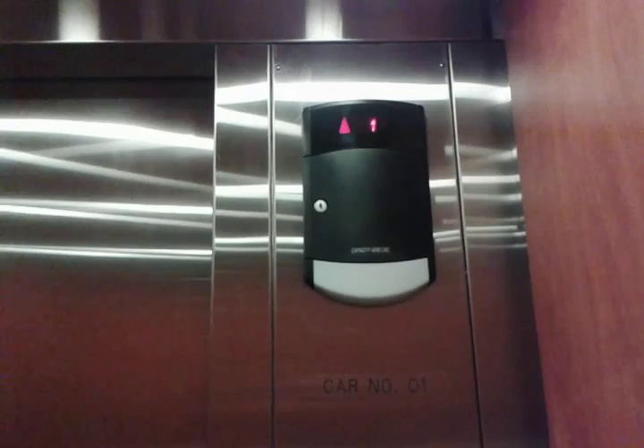This is going to be a retake of the elevator at the Cornerstar Healthcare Plaza. I filmed this about a year ago, and I think the door close button works now.